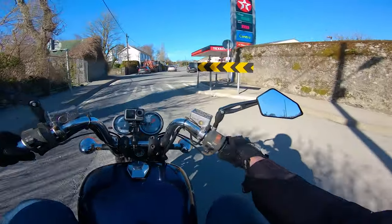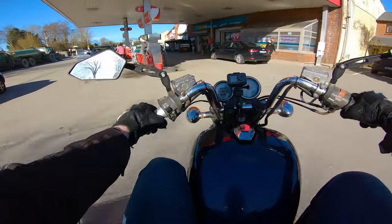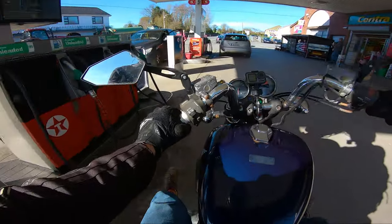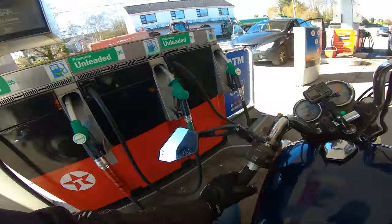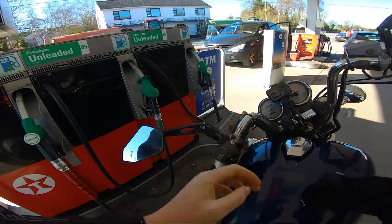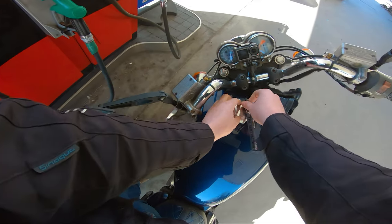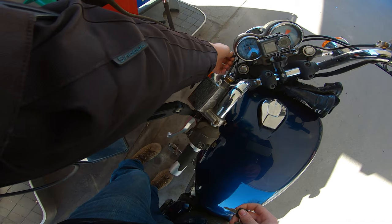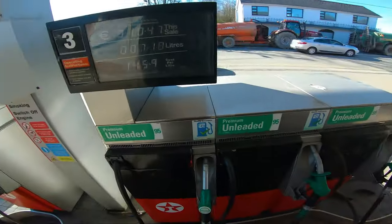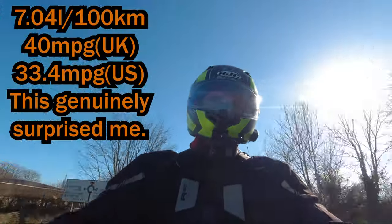One forty-five, one forty-six per litre. As always, we have an amazing choice between premium 95 unleaded — I wonder which one I'll go for. So, one hundred and one, one hundred and two kilometres on the clock. For seven point eighteen litres — I'll put the fuel economy up on screen now.